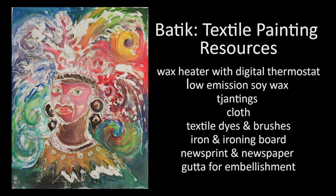Hello, the technique we are going to experience today is batik textile painting.